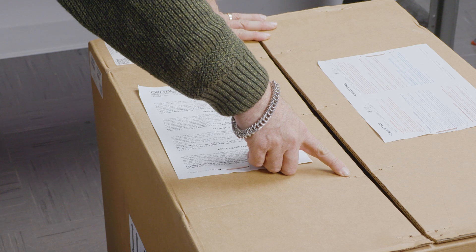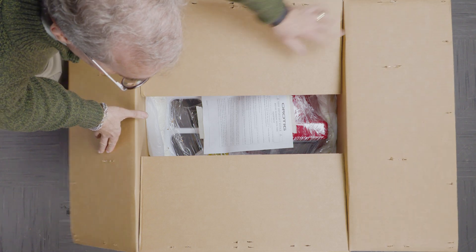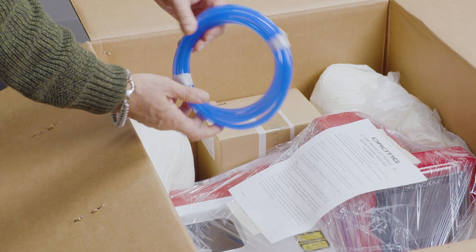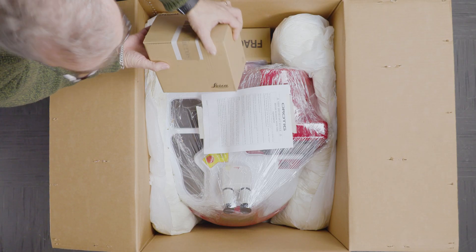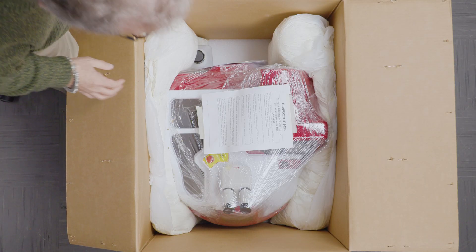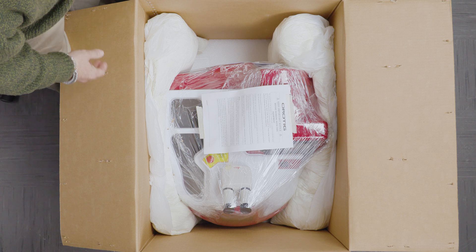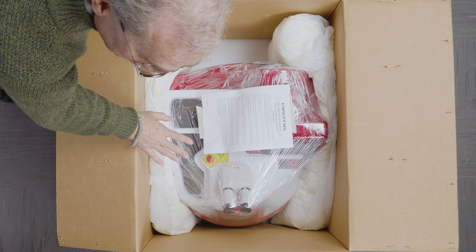We want to make sure that we remove all the staples so when we open it up we don't get sliced by one of the staples by accident. Next we're going to open it up and we'll start removing some of the smaller items. This is the argon hose or air hose. We have the Leica microscope eyepieces. We have some other stuff that we'll open up here in a few minutes. We also have a bottle of distilled or deionized water.